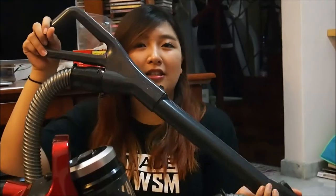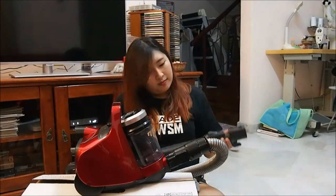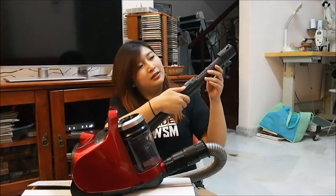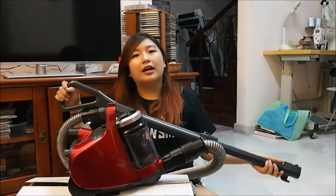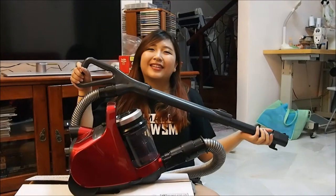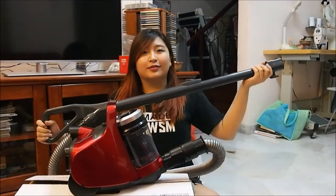So obviously this is not the final length, because if you're holding it like this you'd have to bend down really low. But they have a better way — all you have to do is press this and you can adjust to how long you want it. If you're like me and not that tall, this size would be perfect. For taller people, just pull it out fully.